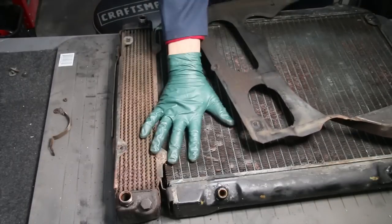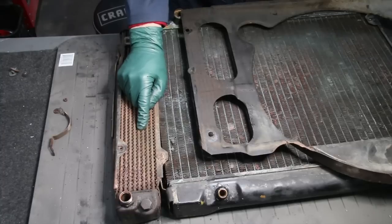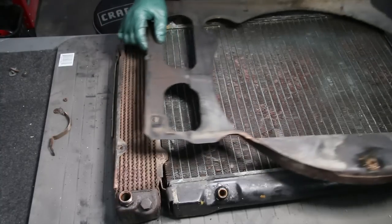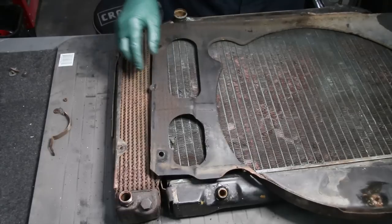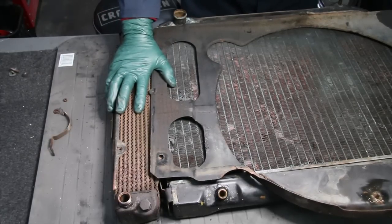The radiator is going off to the radiator shop and I'm going on the hunt for a replacement oil cooler. If you like this video series on the 280 SL, please leave a comment and subscribe to my channel so that I can keep you updated on future videos.